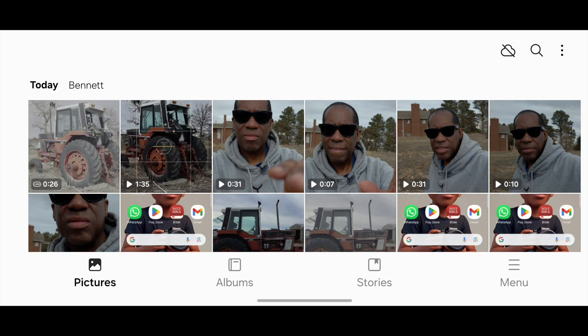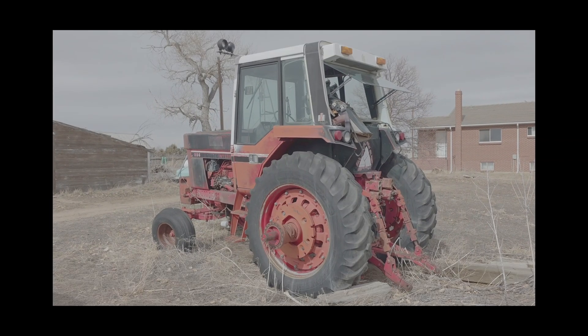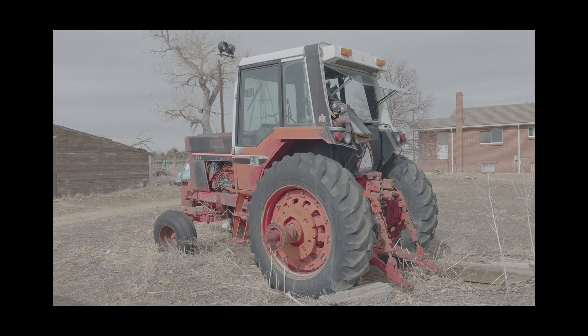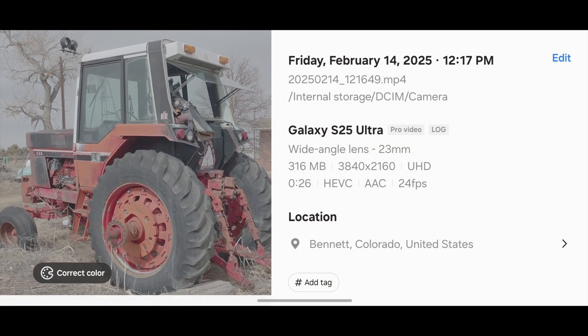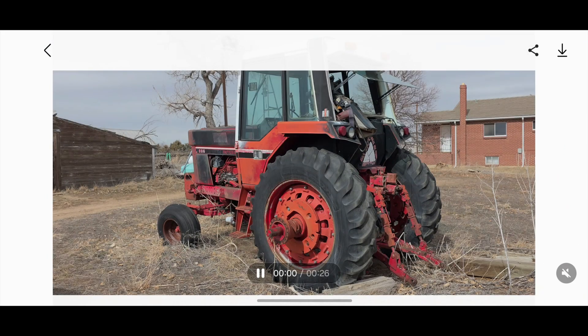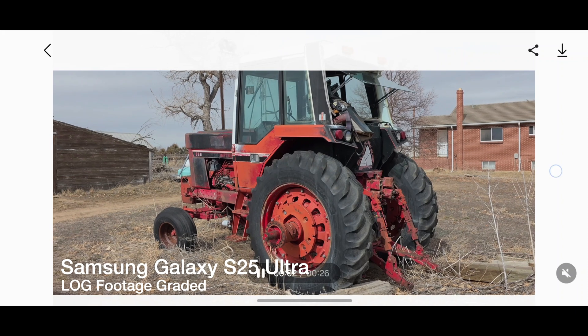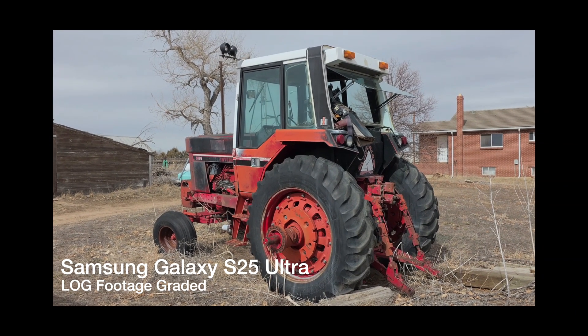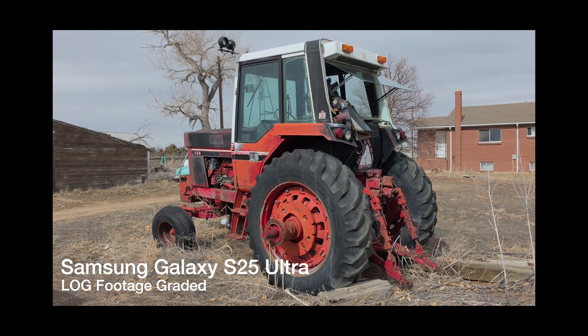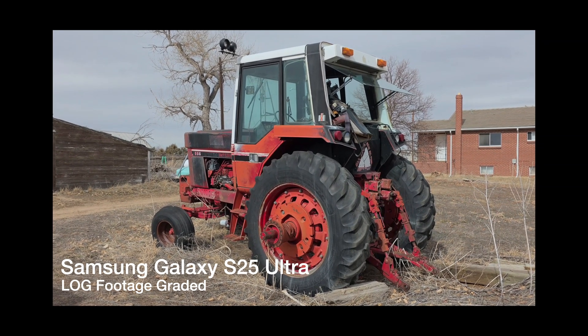It's very easy. We're going to go to our Photos app and we can see our log footage right here because it's all gray and washed out. We're going to tap on that — that is our footage. Now all we have to do to color grade it in the phone is just swipe up, and you're going to see on the side it says Color Correct. I'm going to tap that, and just like that we now have our color corrected footage — and it looks much much better.